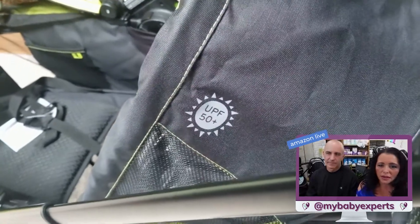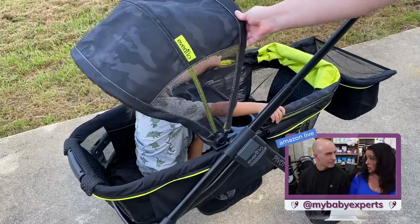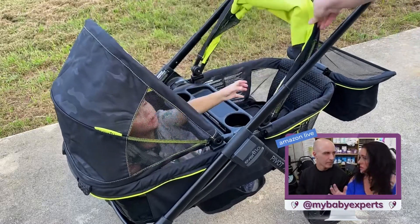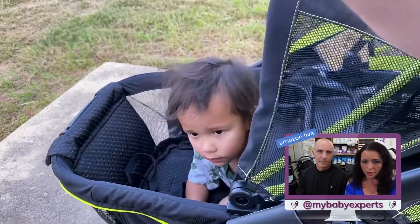You've got the protection on here — it's got 50+ UPF sun shields on the canopies. There are two of them so that you can direct them in any direction that you want. They're not stuck in position; if you wanted to move them all the way around you could, or push them down if you don't need them.